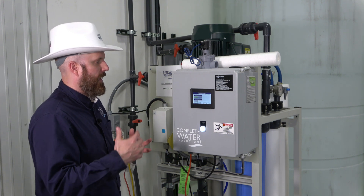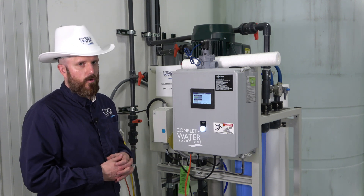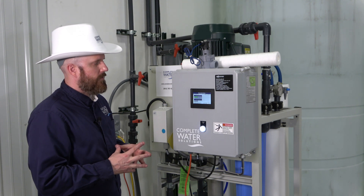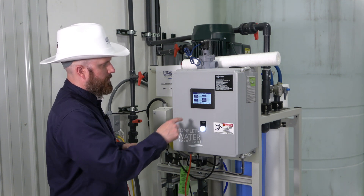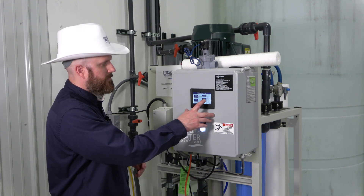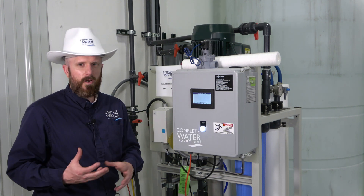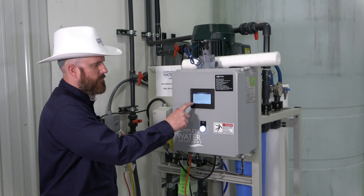Now that we've filled the machine, we want to take what we call startup data. We recommend doing this every time you change out your RO membranes, since membrane changes typically happen every two to four years depending on water quality, usage, and maintenance. Go to the main menu and navigate to the RO summary, which gives you concentrate flow, permeate flow, total flow rate, RO recovery rate, and conductivity readings if you have those probes.